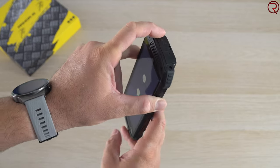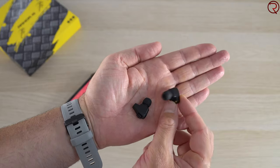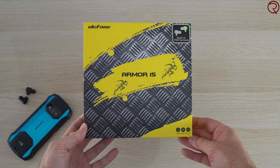The built-in wireless earbuds also sound pretty good — they get fairly loud and have a lot of bass — but unfortunately they don't support active noise cancellation or transparency mode, so they're pretty basic wireless earbuds. That said, they are inside the phone so you can access them pretty much anytime. Alright, starting with a bit of an unboxing.